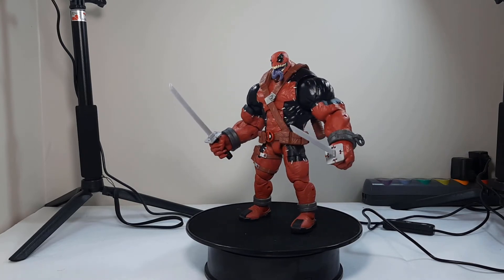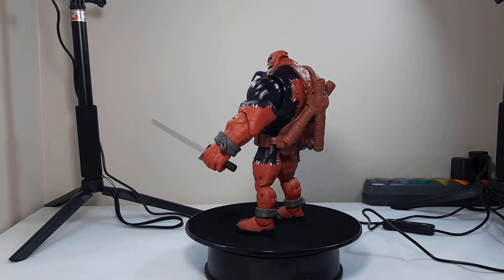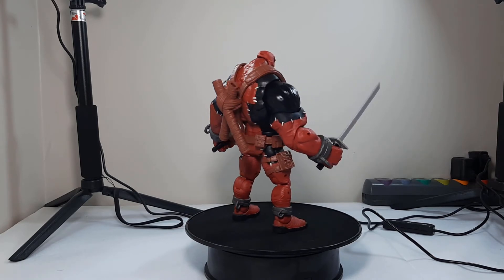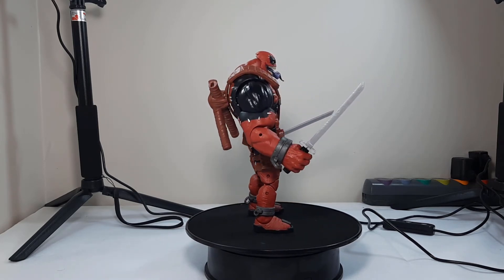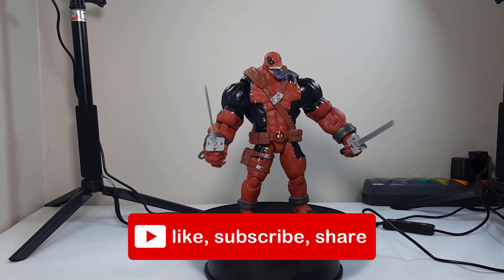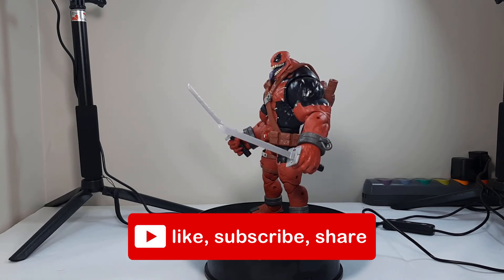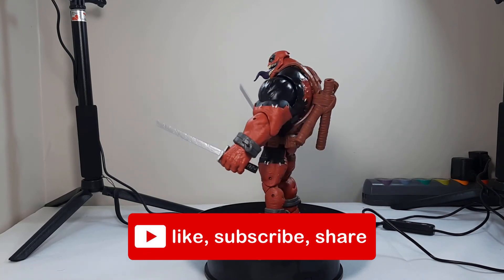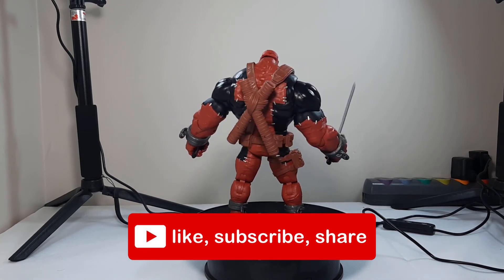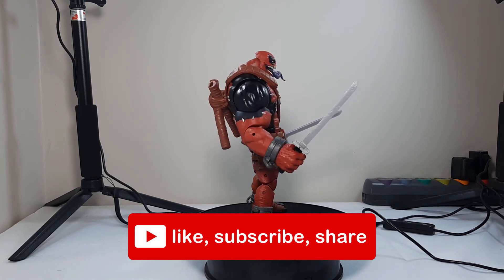Leave a comment down below — did you read the comic? Is the disproportionate stuff in the comic? What did you think of the figure? Are you glad we got one? Some people aren't fans of Venom or Deadpool, so they don't see why they get constant variant covers and everything else. Leave a comment and let me know what you think. Also remember to like, subscribe, and share with your friends and in other figure groups and everywhere else. As always, thank you for watching and until next time, catch you later.